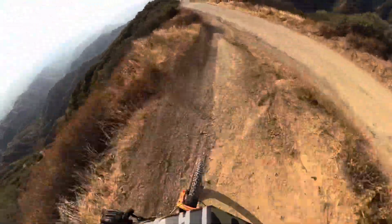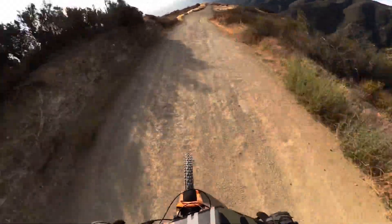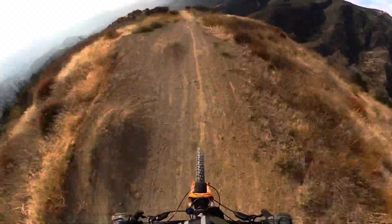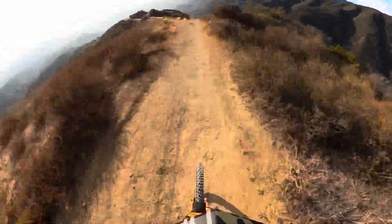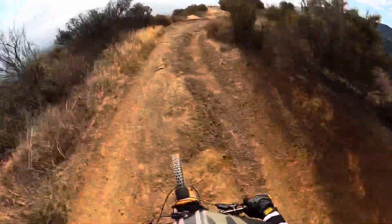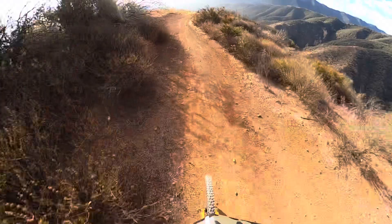This is a real fast section that comes down into a really choppy, chunky section. This one used to kind of really rattle me. Wow, that is so much smoother! Pardon the sound effects — it's the kid in me.